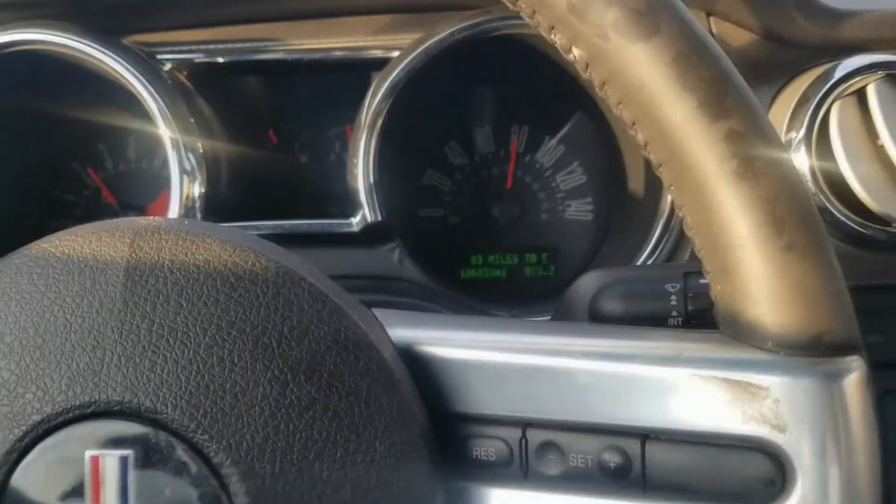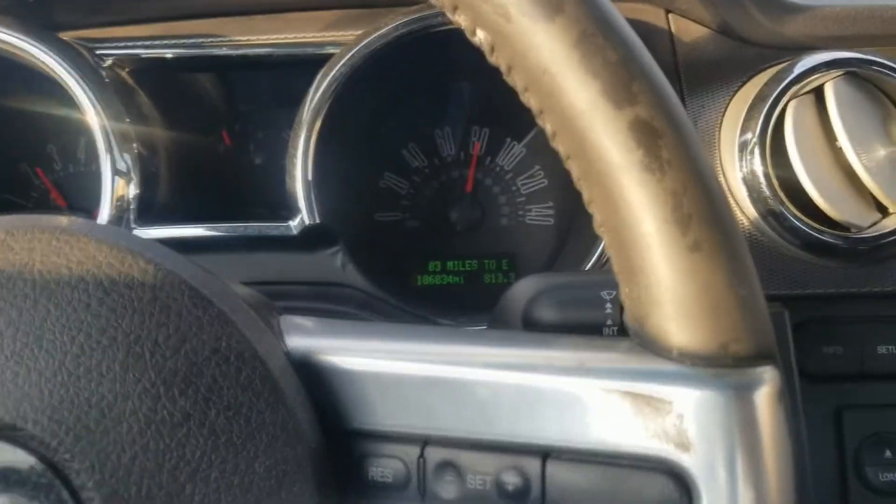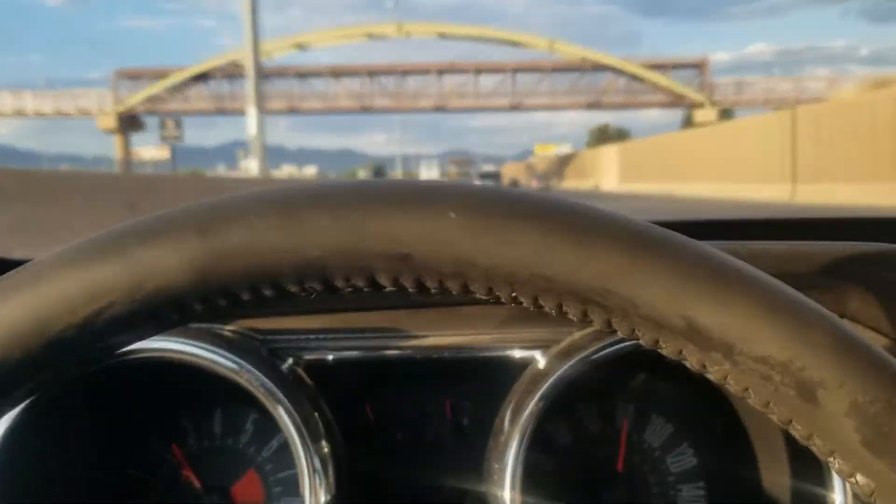My car is making this noise — hopefully you can hear it. It's coming from the rear end. You can see I'm on the freeway.